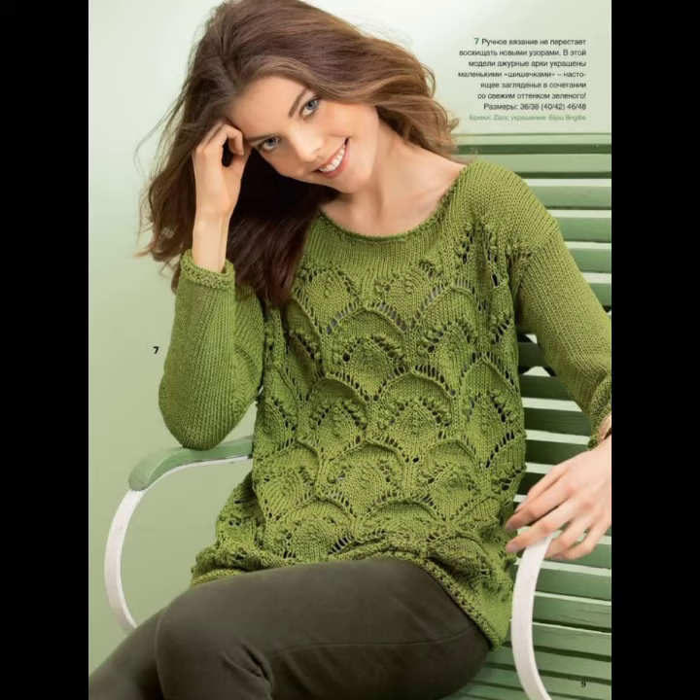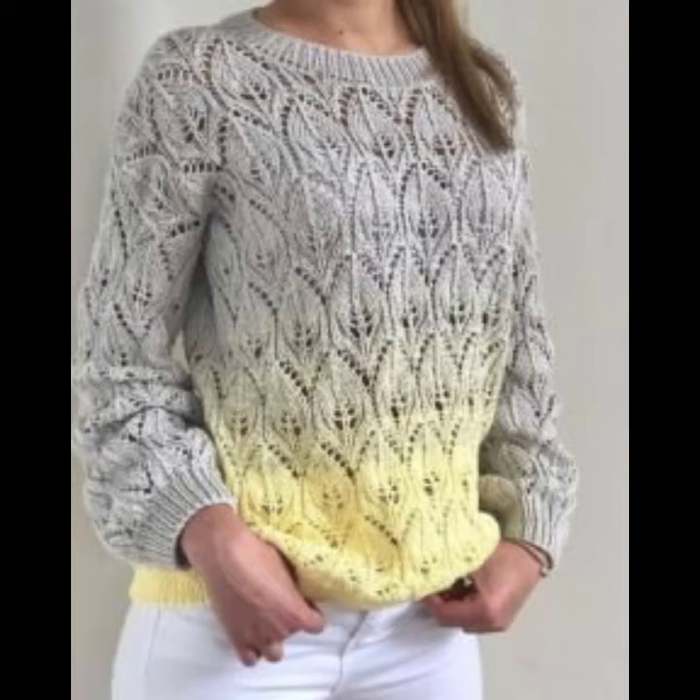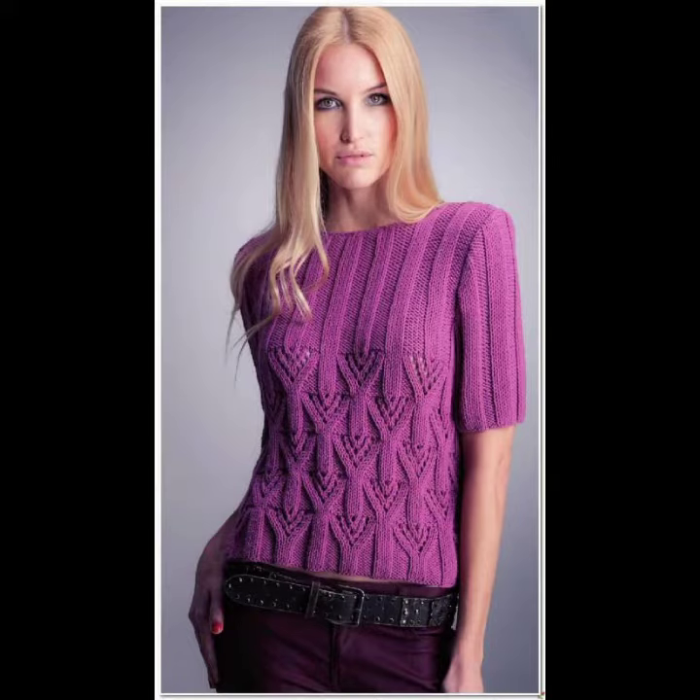You can wear this crocheting knitting sweater and shorts at your parties, your functions, your casual day, your working day, and many different occasions.